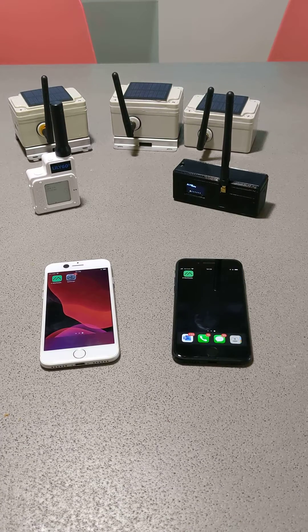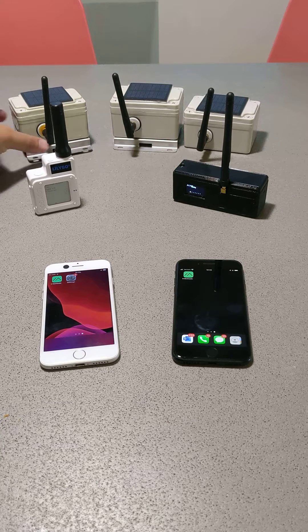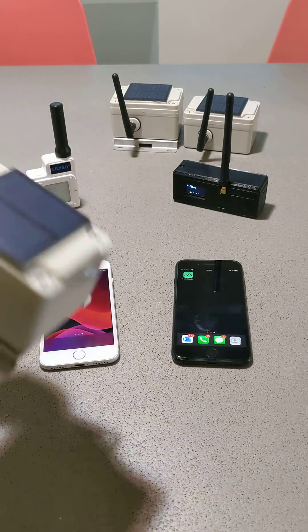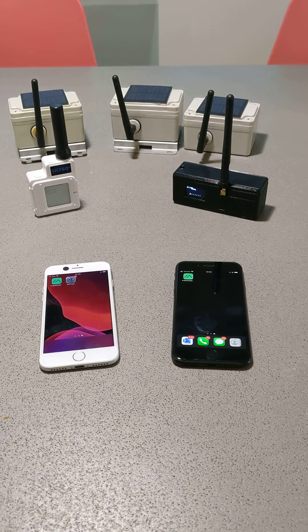Hey, this is Will from AustinMesh.org. We are a group here in Austin, Texas that's working to deploy these solar-powered Meshtastic radios around the city.